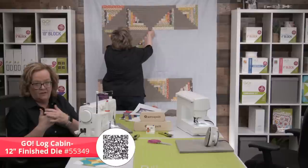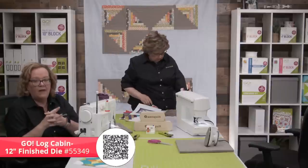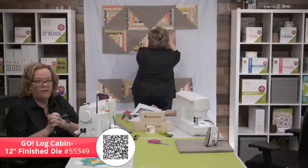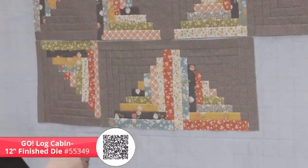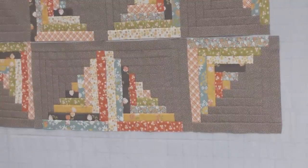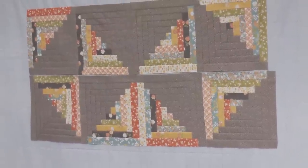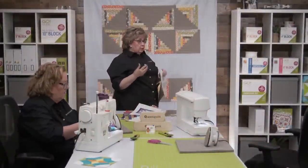Erica is following the pattern and making 11-inch finished blocks — she's not using all the pieces since the Log Cabin Die cuts up to 12-inch blocks. I've decided to use the 12-inch version and I'm making additional blocks, so my quilt is going to be larger when I'm done. My project will have a total of 24 blocks. We're going to let Erica lay out her rows and talk about it, then she'll take them down to sew, and then I'll lay out my rows.